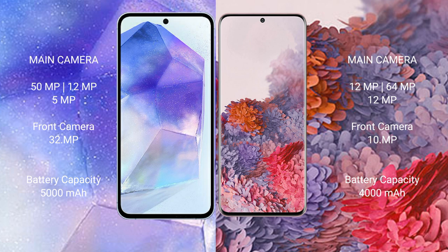Samsung Galaxy A55 has a 5,000mAh battery with 25W fast charging support. Samsung Galaxy S20 has a 4,000mAh battery with 25W fast charging support.